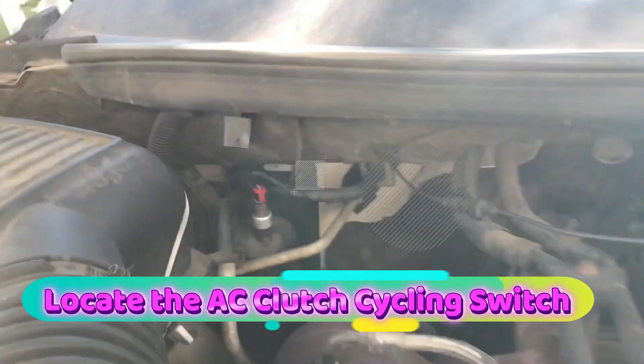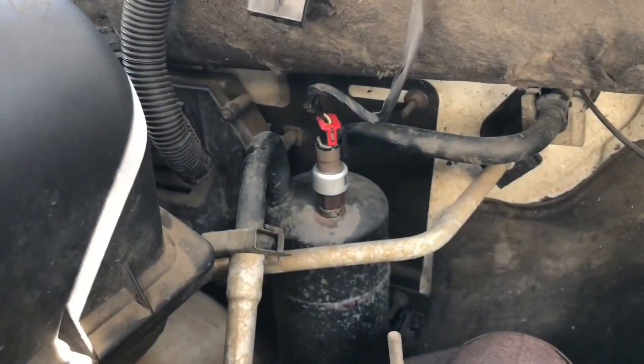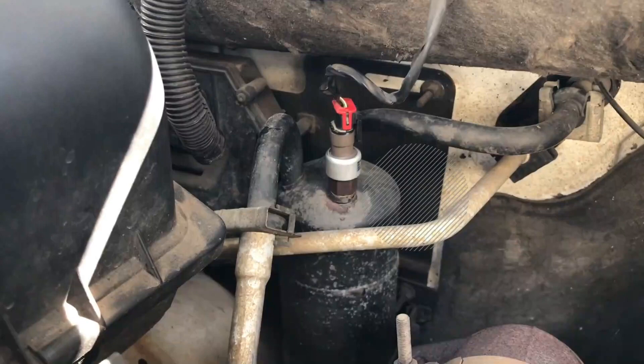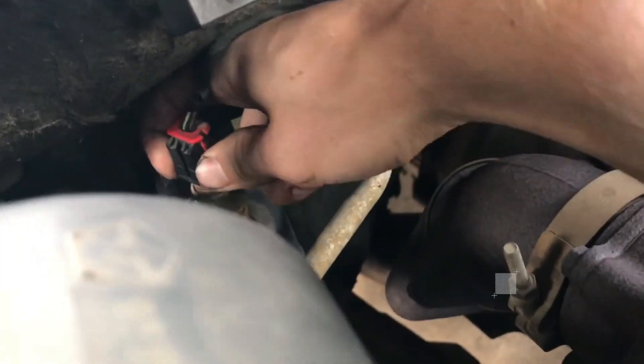Locate the AC clutch cycling switch. Refer to your vehicle's repair manual to find the location of the AC clutch cycling switch. It's usually located on or near the receiver dryer or accumulator in the AC system.